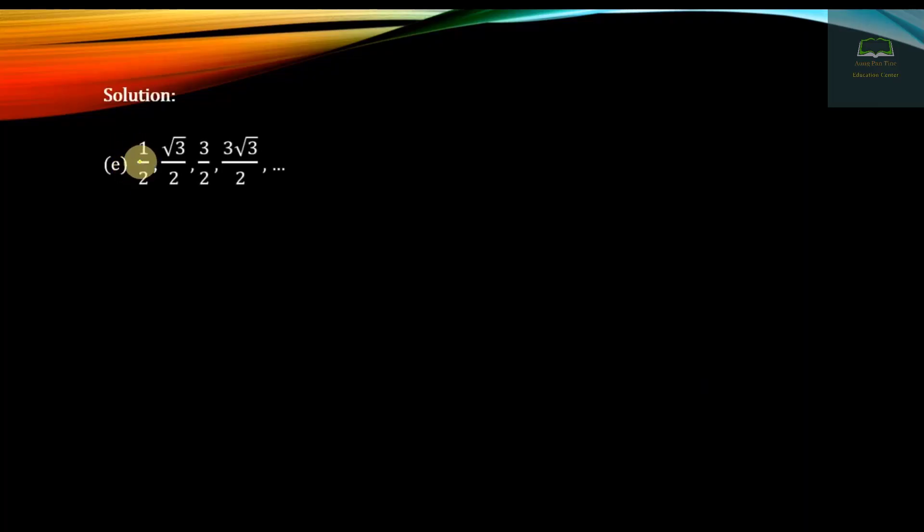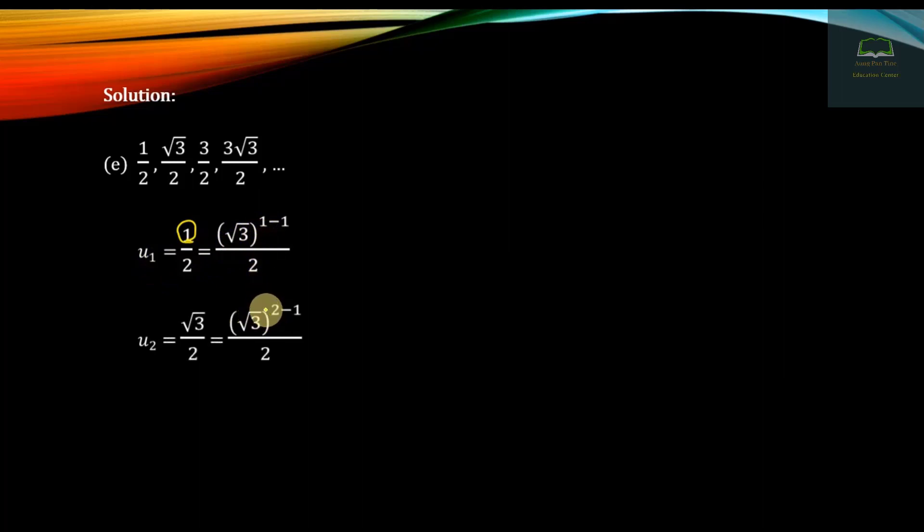The next question involves the sequence: 1, square root of 3, 3, 3 square root of 3, and so on. The pattern is root 3 to the power of n minus 1. When n=1, root 3 power zero equals 1. When n=2, root 3 power one equals root 3. The formula is root 3 to the power n minus 1.